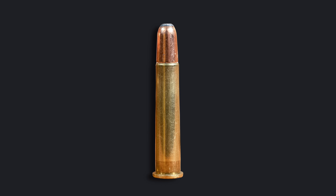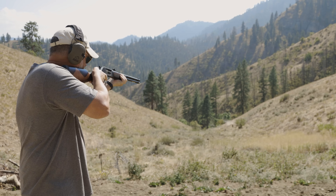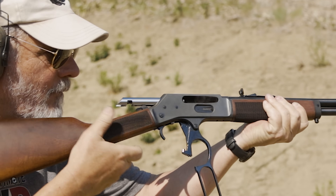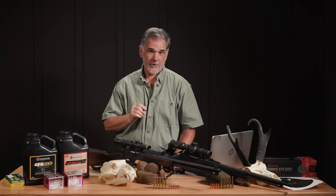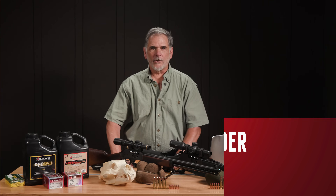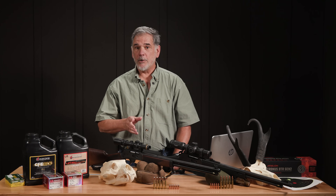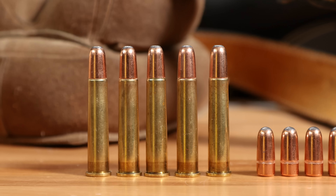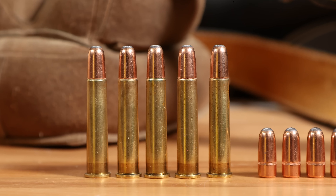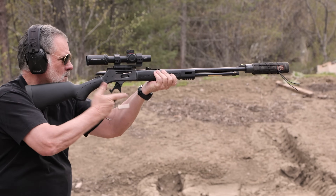Most lever gun guys out there know that the 360 Buckhammer was created because of the straight wall cartridge restrictions in some states. But does it offer anything worthwhile to you if you're not in one of those states? Guy Miner here from UltimateReloader.com. Today we're taking a look at the new kid on the block, the straight wall 360 Buckhammer versus the old 30-30, the popular choice for a hundred years in lever guns.